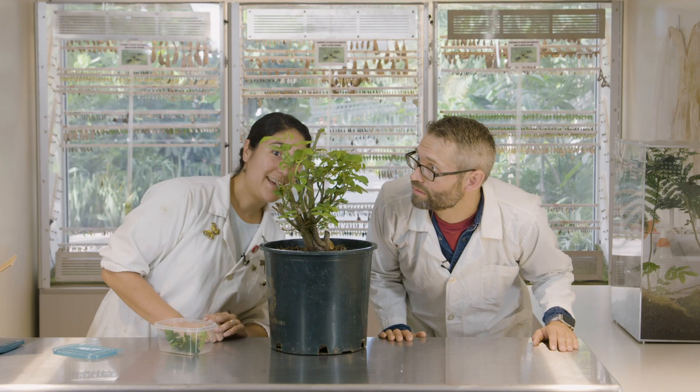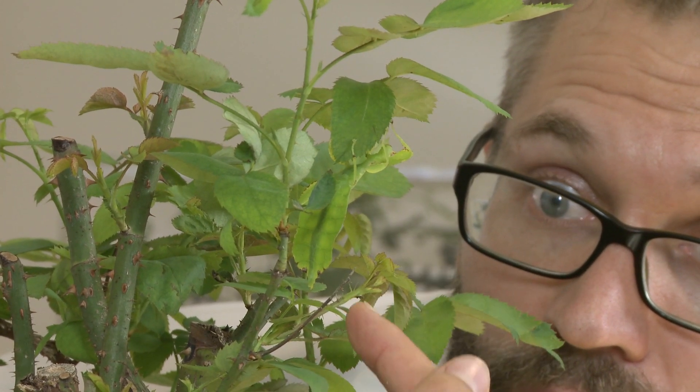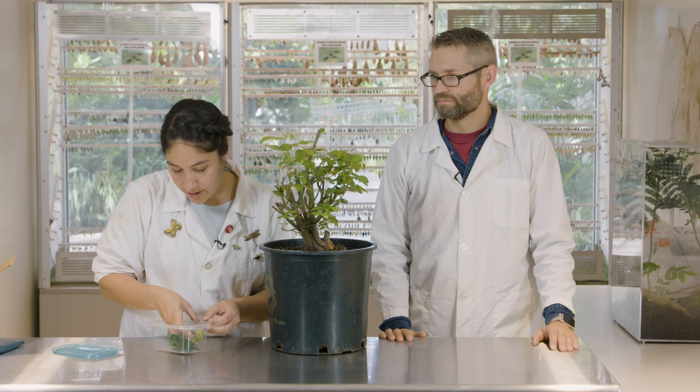Is that a boy or a girl? That is a girl, and it's actually a juvenile. We can tell that because she doesn't have fully formed wings yet — she's got little tiny wing buds. We do have an adult female in here, so let's pull her out.